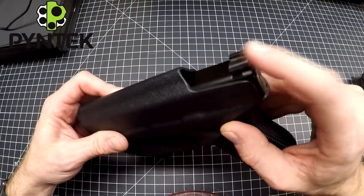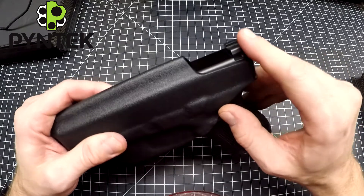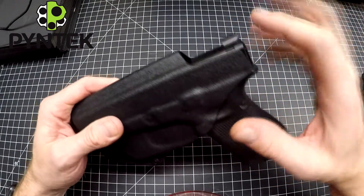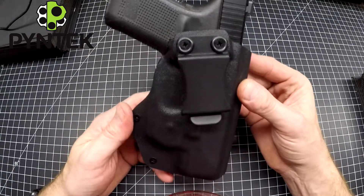My recommendation — and what I do on most of my guns — is to just take a file and file that metal sight down a bit. It's a lot more comfortable than having a lot of extra material up there. That's my compact holster for the Glock 19 with the TR22.